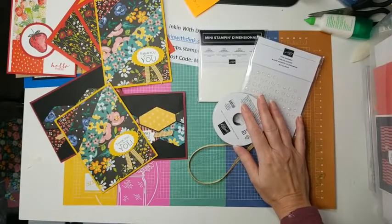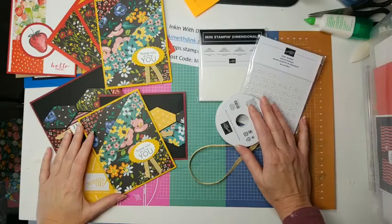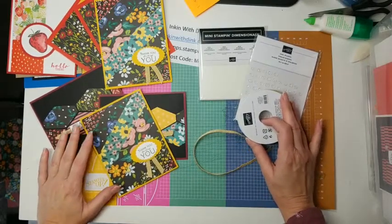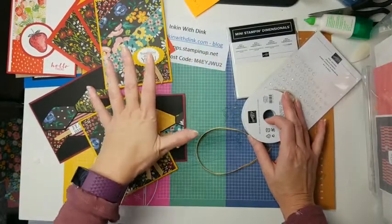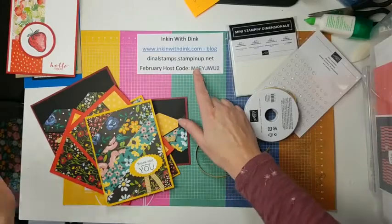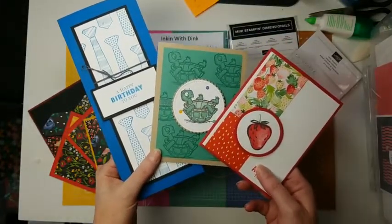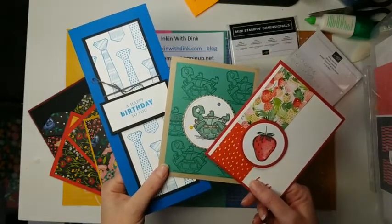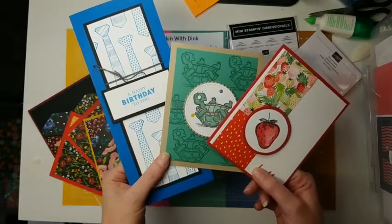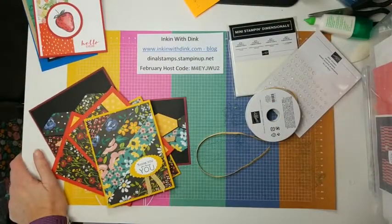I'll put the link for my current club in the description once I'm done editing. I'd love to have you join us, especially for the free gift. I also do a Facebook Live showing how to put the cards together and provide a PDF with color pictures and written directions. If you love the bundle but don't want to join the club, place an order over $30 at dinalstamps.stampinup.net using the February host code and I'll send you a free card kit in the mail. Thank you so much for joining me today!